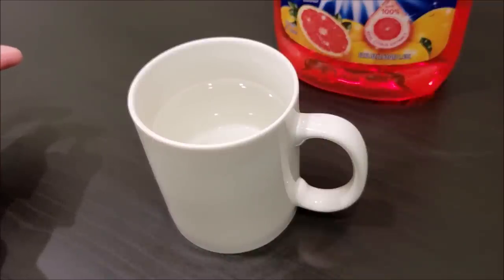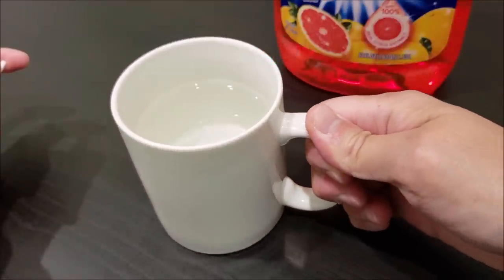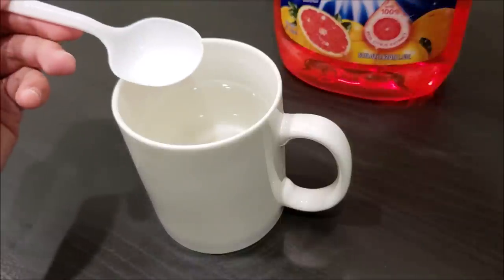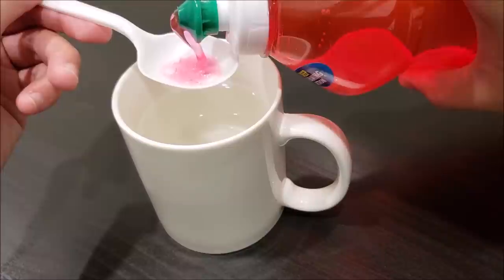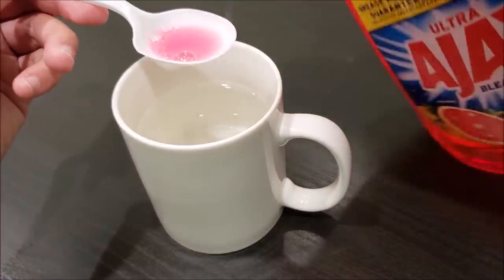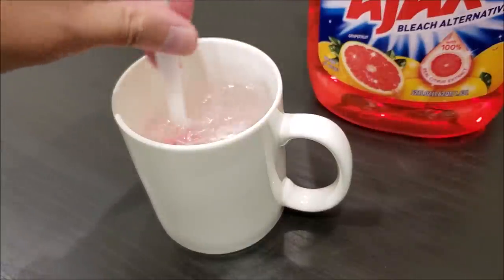So if you have a bowl or a cup just like this one, go ahead and fill it up with water. We're just going to put about half a teaspoon of soap, put it in there and stir.